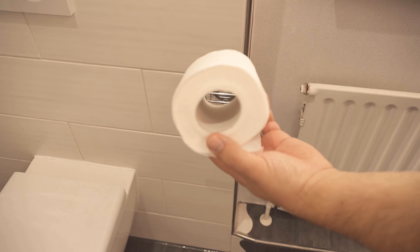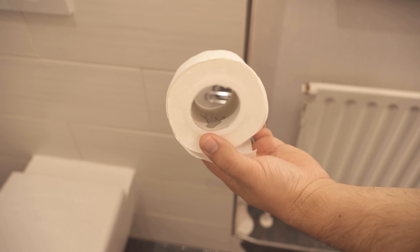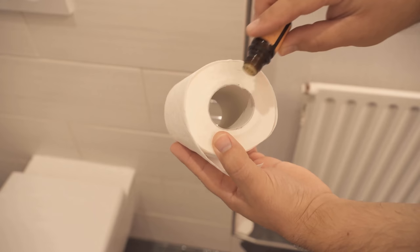You just take the toilet roll from the holder and put a few drops of an essential oil or baby oil in it, like I'm doing right now. And then you can hang the toilet roll back up.